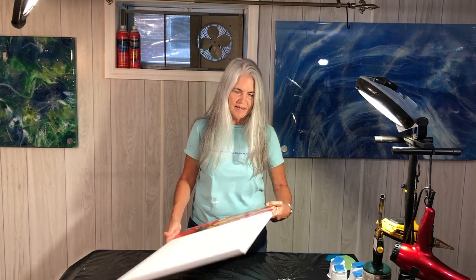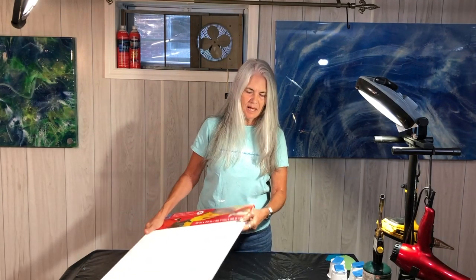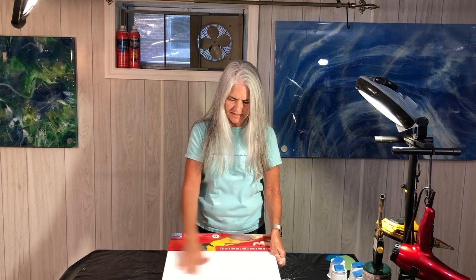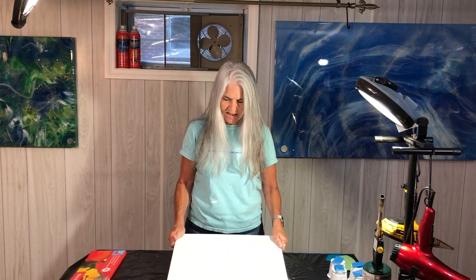Hello again, it's Janet and I'm here for Moon Cusser Art. I'm going to be experimenting today, and when I experiment I like to use an inexpensive canvas that I get at Michaels. I usually wait until they're having their big 70% off sales. I'm using their mid-grade canvas — it's a wrapped canvas with a thinner edge, but it's nice, tight, and clean. I'll take you through the prepping process as well.